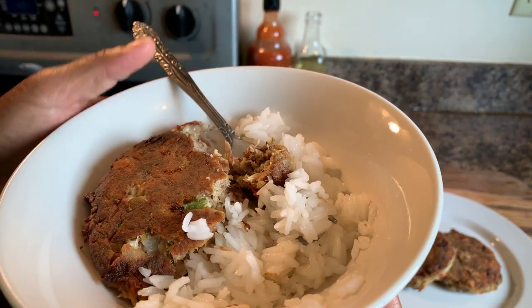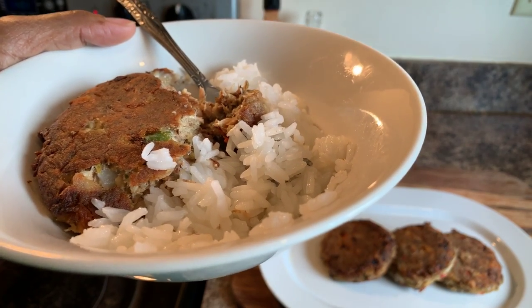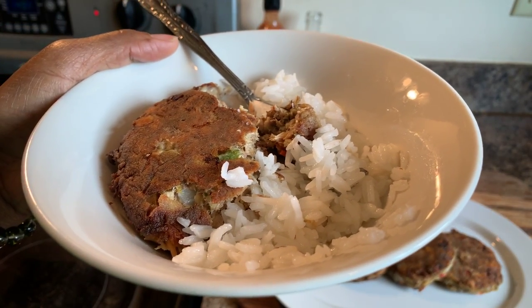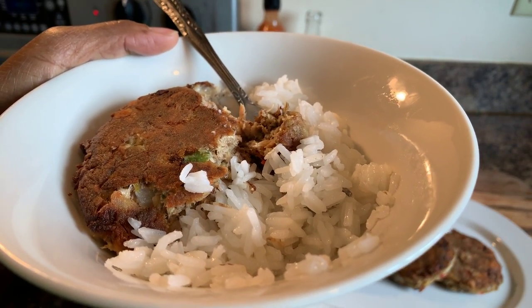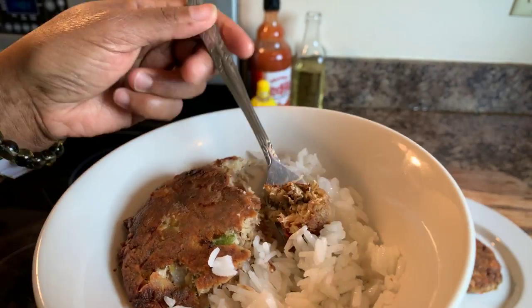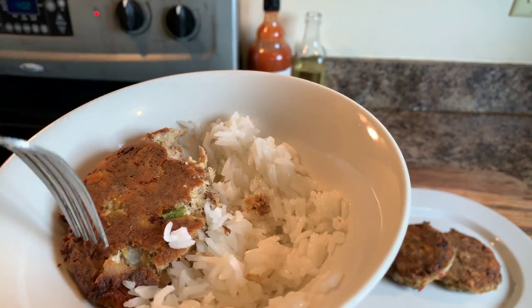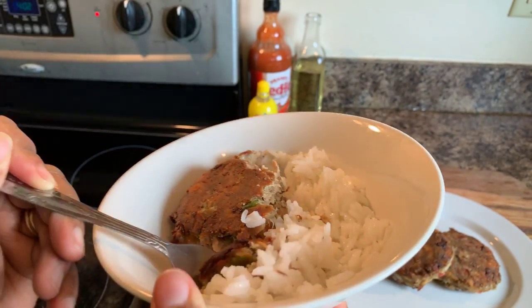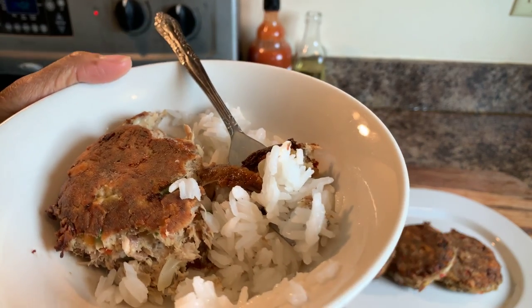Don't forget to click on the notification bell — if you haven't subscribed, make sure you subscribe. God bless each and every one of you, thank you all for watching. Look at this, guys — it's all gone. This is good. Where have you been all my life?